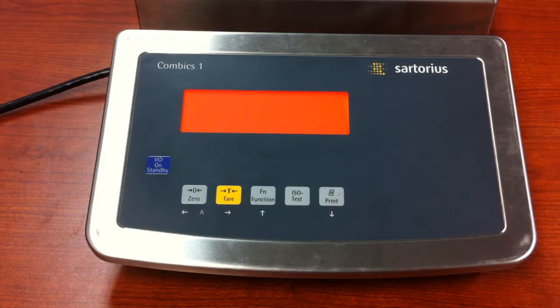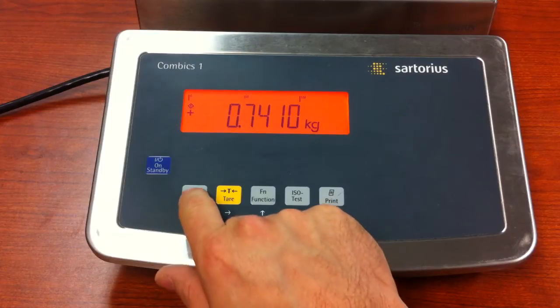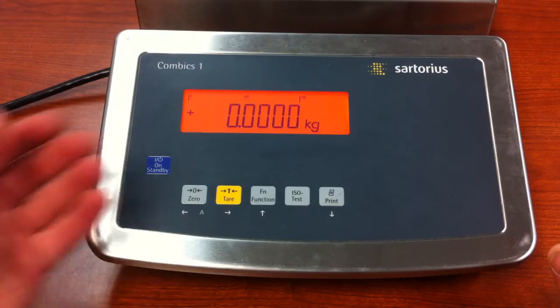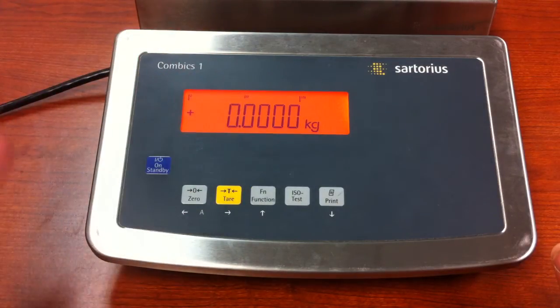Now when the unit resets, it will be set up to your specifications. We are in the unlock mode, so it does not zero. Once we put the switch in the lock position, the unit will be zero when it comes back on. So now we're set up — we have the capacity that we want, the resolution that we want, and the initial unit of measure.